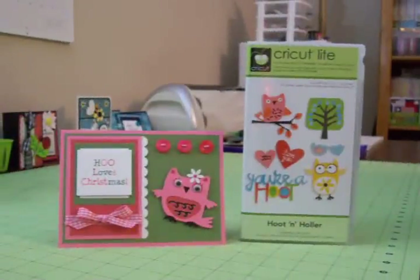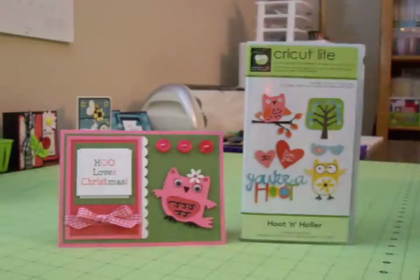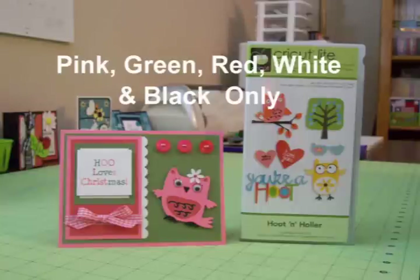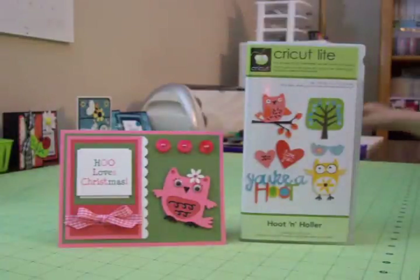Hi guys! It's July 1st and we're going to have something fun for the whole month of July. Every week we're going to do a challenge for a Christmas card. I love doing Christmas in July cards. I went ahead and did one out of the Hoot and Holler Cricut Light cartridge. The challenge for this week will be to make a Christmas card using pink, green, red, white, and black — and as you can see, that's what I've done here with my little Christmas card with the owl on it.